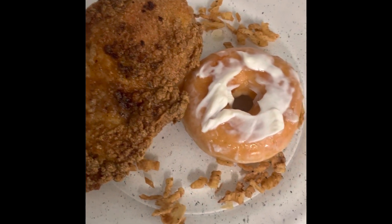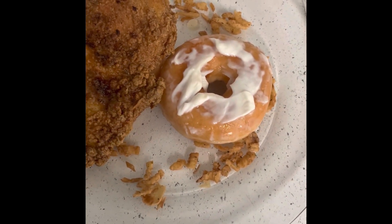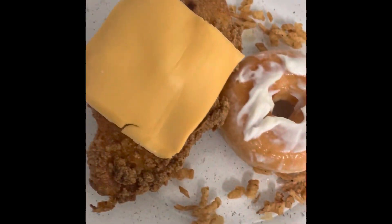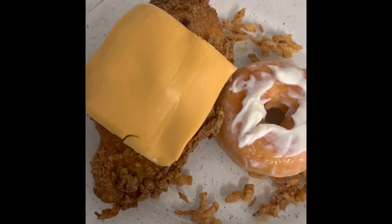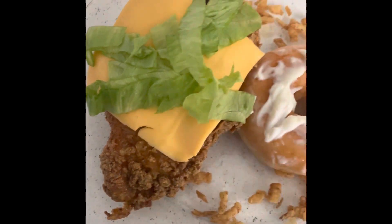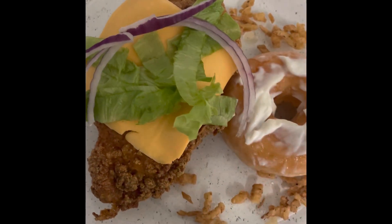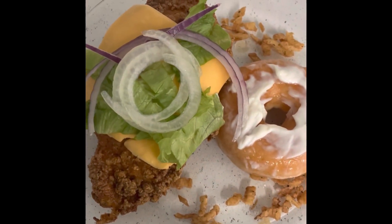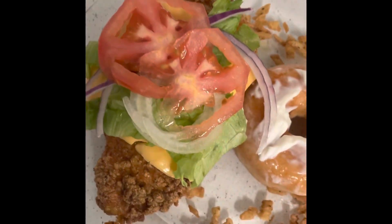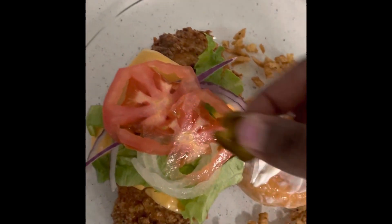You have your chicken breast on a doughnut, mayo. I'm going to add the cheese. You're going to add your lettuce, a little purple onion, a little bit of yellow onion, tomatoes, a little bit of jalapeños.